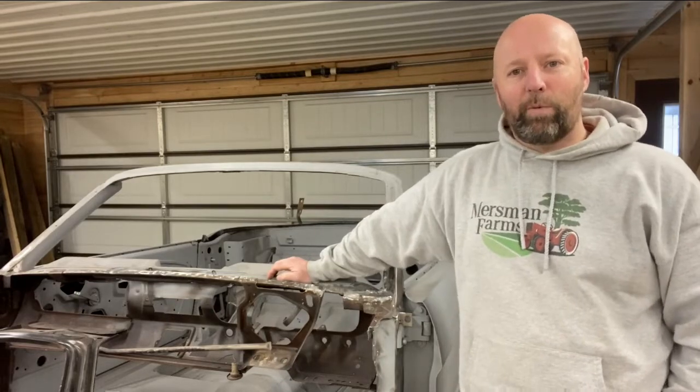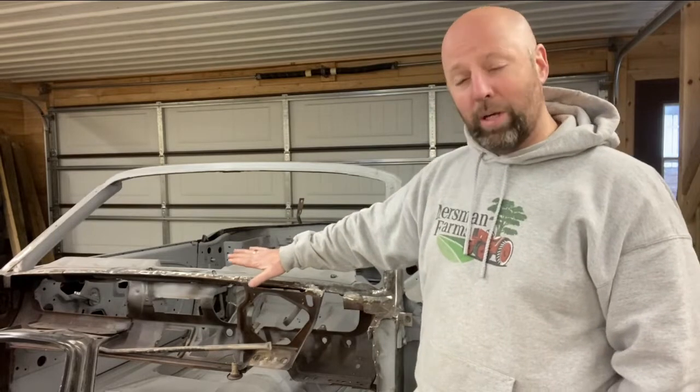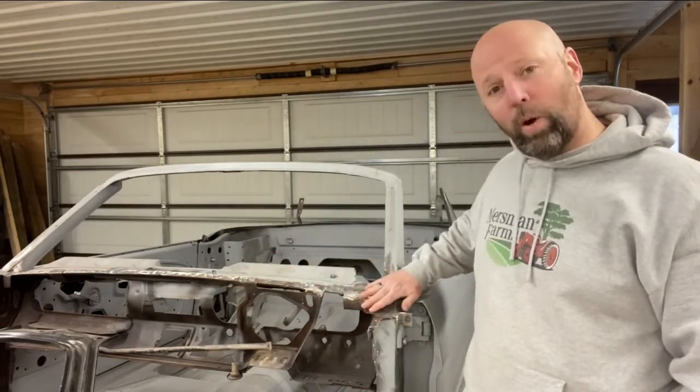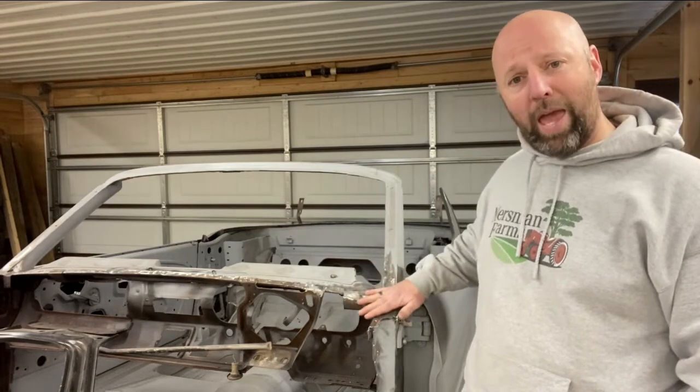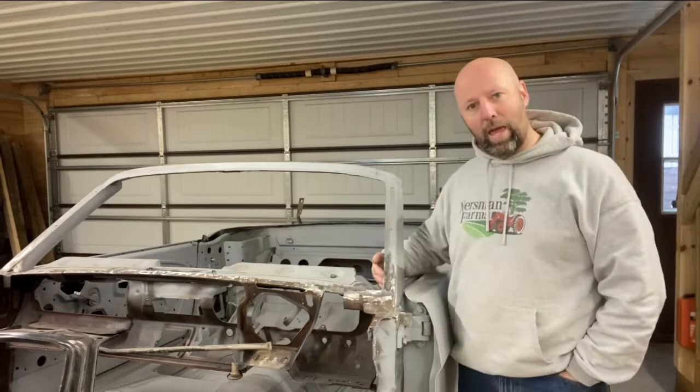Hi guys, my name is Doug. Today we're going to be talking about rust repair around your windshield. We'll be focusing on the flange at the bottom of the windshield, this area where the lower part of the A-pillar meets the apron panel, as well as the inside of the A-pillar.